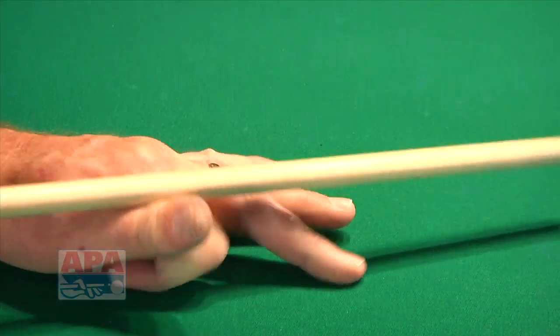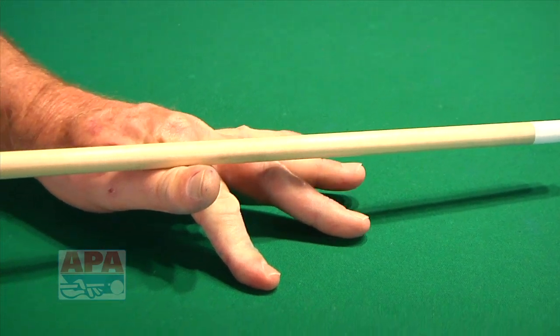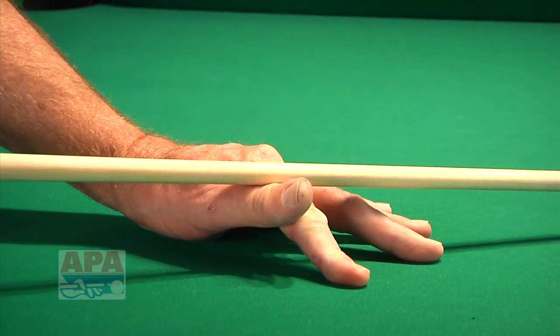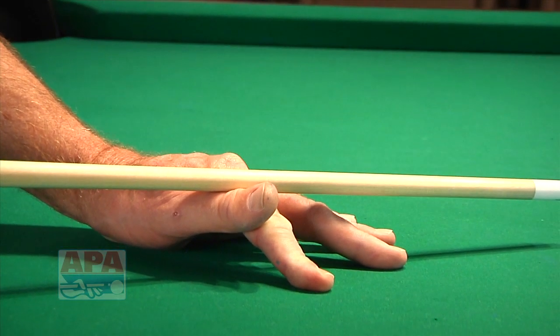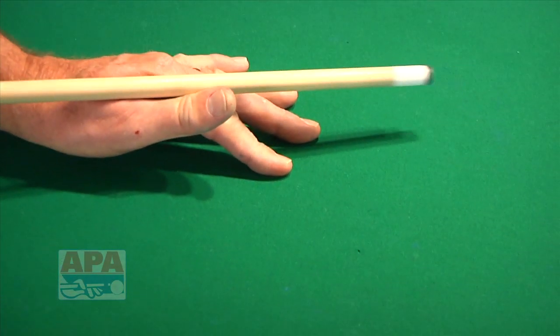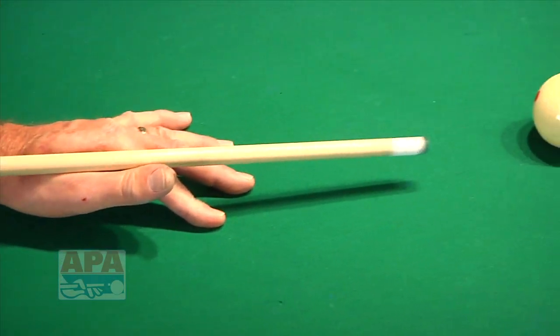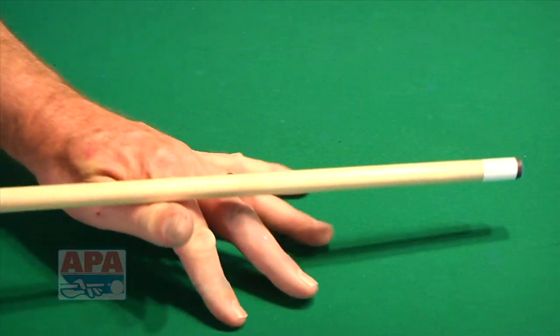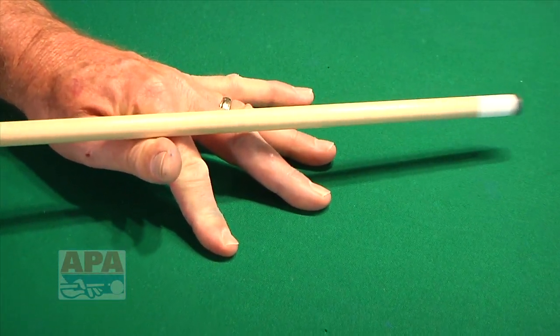If you want to get your bridge a little bit higher, you can take your first finger and set it up like this. You want that first finger, if you do it that way, to be almost perpendicular to the shaft. You don't want to have it going like this. You want to avoid having the skin on your hand moving — you can see the skin on my hand moving. You want to avoid that, and you do that by trying to keep the cue on bony parts.